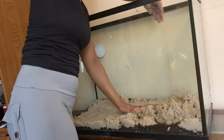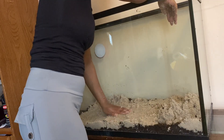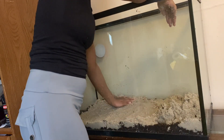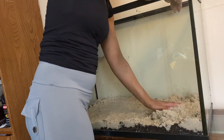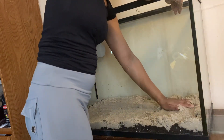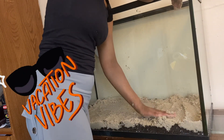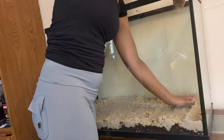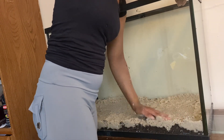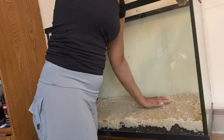Once the sand is all clean, I cap the dirt with it. Why sand — especially for mbuna cichlids? Mbunas love sand; they are the natural diggers of the fish world, sifting through it like they're on a beach. Sand is soft and gentle on their gills and bellies — no rough gravel messing them up. Sand also locks down the dirt so the tank doesn't end up looking like a mudslide.